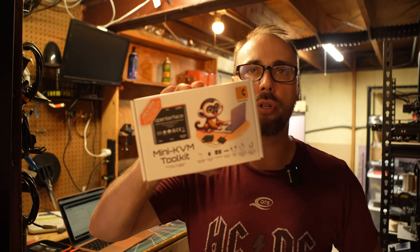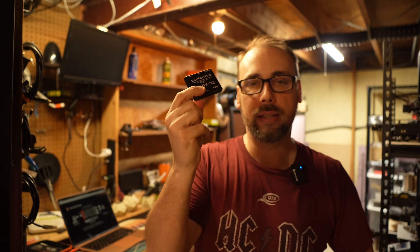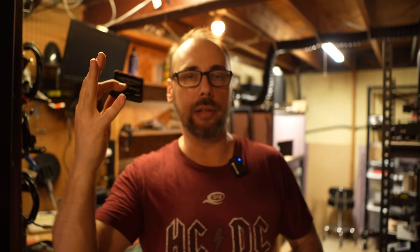I picked this up so I can have a spare host for another project, and thought this is an excellent example to test out this new Mini KVM toolkit by Openterface — this is all that it is. Realistically, this little KVM: you hook up some cables to it, go into your host, going to your remote machine, and you can control the bare metal like it's a console or a KVM terminal. Pretty sweet — comes with a little case.